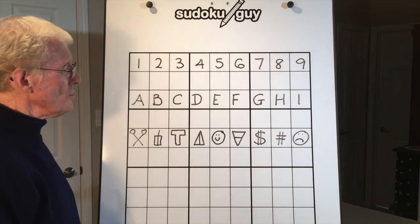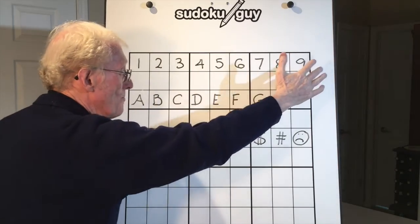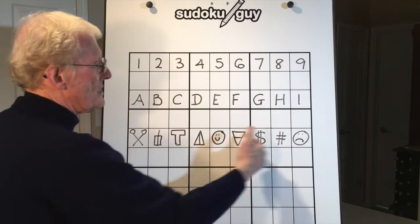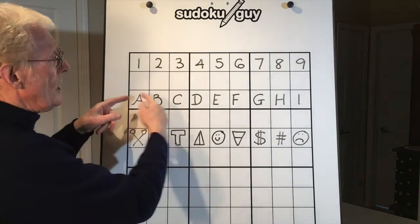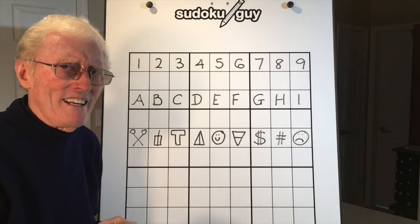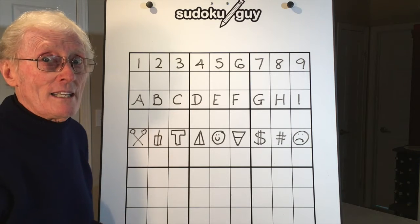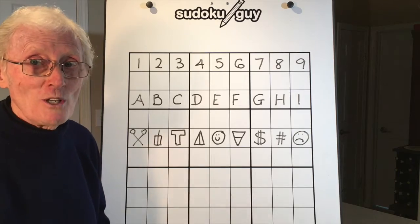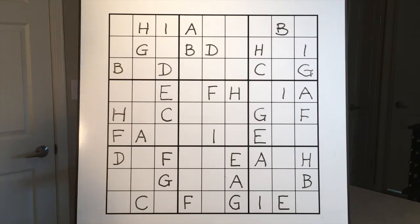If you look at this, you can see the numbers one to nine, but you could also use in place of a one an A, in place of a two a B, and so on all the way through. Here we also have a set of symbols and pictures — it's a good idea but I don't recommend it because it's too complicated and takes much longer to draw. So just for fun, I'll show you a Sudoku puzzle using letters.